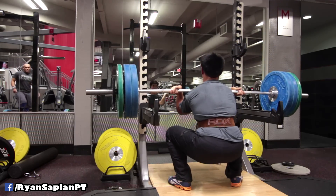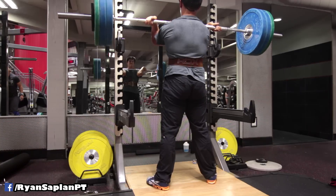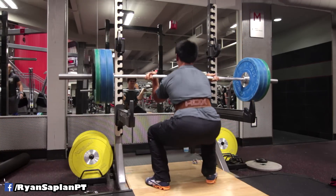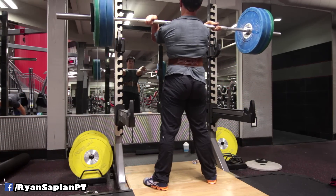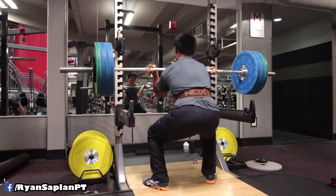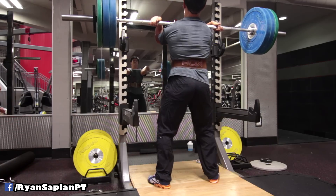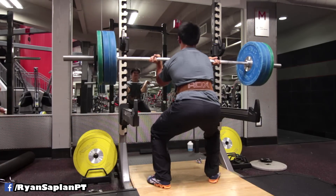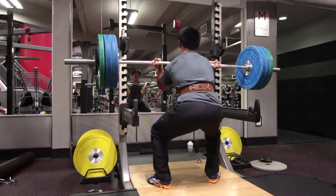In a previous video I talked about how bad technique can be overcome by more strength. I mention it here because if you feel that you're strong but are having trouble with certain movements at certain weights, it's probably because your technique needs work. Work on your technique more, work on your skill more, and you'll hit a new PR just from improving technique.